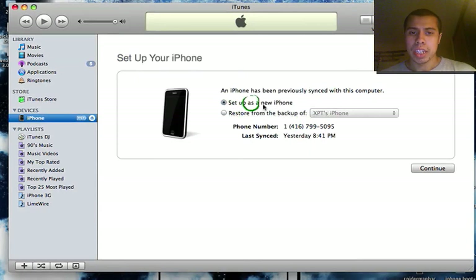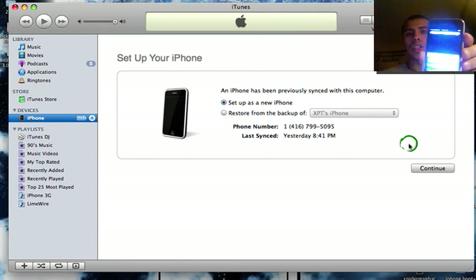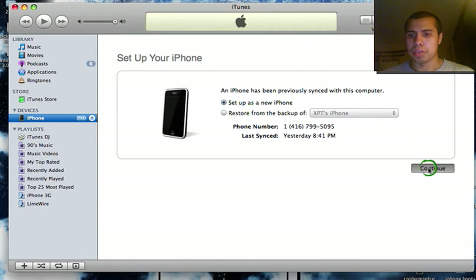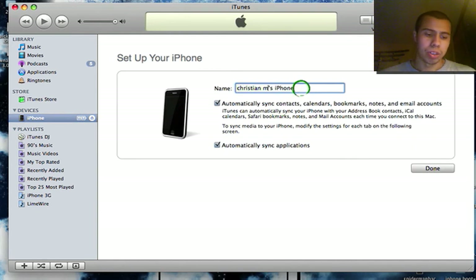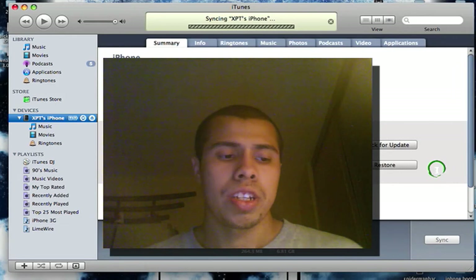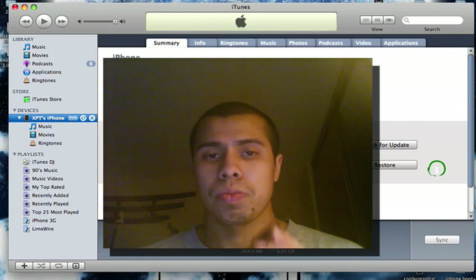Set up as a new iPhone — don't restore from backup, as you might restore problems you had before. Cydia and Icy are installed on the 3.0 software, as you can see. Set up as a new iPhone, continue, and name it whatever you want — I'll name it XPT. I don't like when my phone automatically syncs; I like to do it manually. Sync in progress — and that's all, that's it!